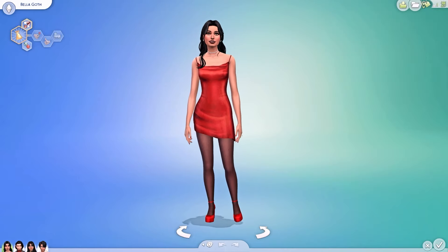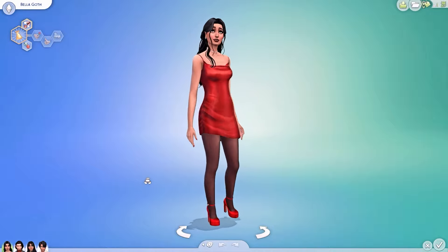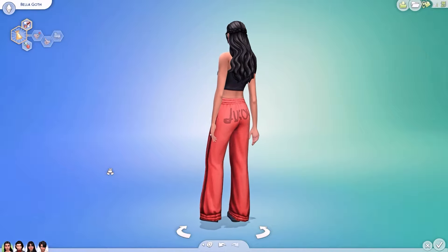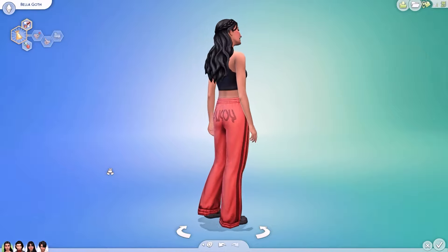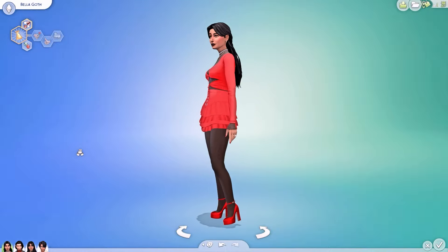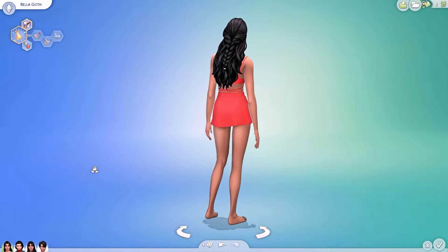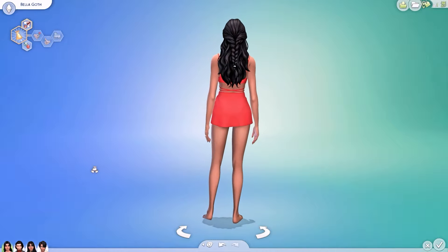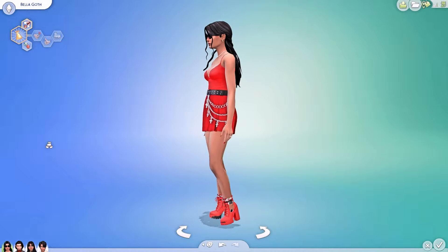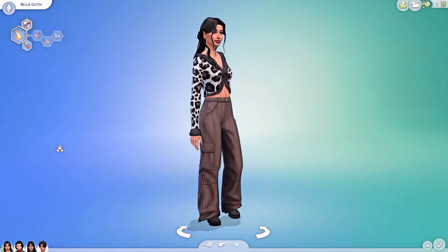Now that everyone is ready, it's time for the big reveal! Starting with Bella Goth — here is her everyday outfit, her formal outfit where she is absolutely slaying, her sporty outfit which is so casual and mum-like, her bedtime outfit which is super chill and very her, her party outfit which is honestly my personal favorite — she looks absolutely gorgeous — her swimwear which is so sweet, and red is definitely her color.